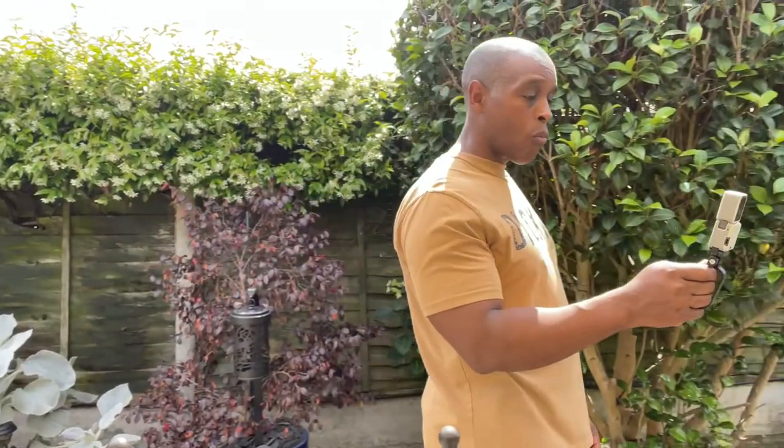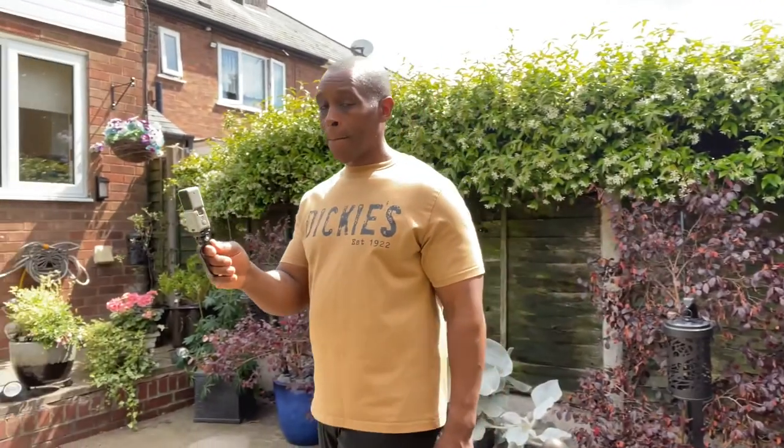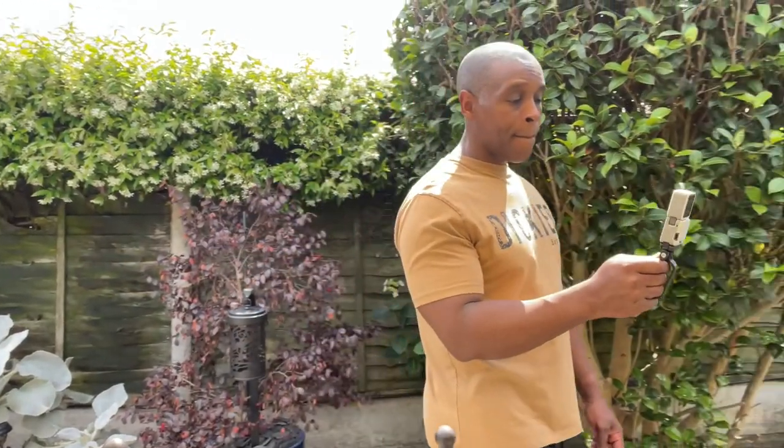To me, paying a tenner or under 15 pounds for a Joby Grip Tight POV is worth it — especially if you're a vlogger who wants to hold it at arm's length or you want to be a more discreet vlogger who doesn't want too many people staring at them. I hope Joby still makes them because I seem to be finding fewer and fewer on eBay. This handle is perfect for that situation — very small, fits in your pocket, really neat.